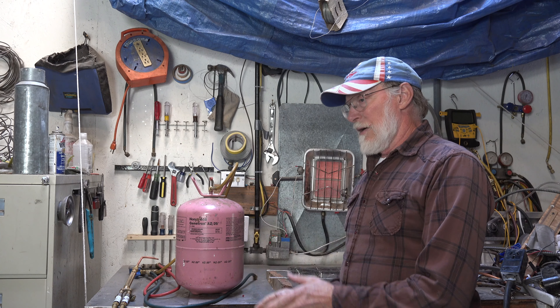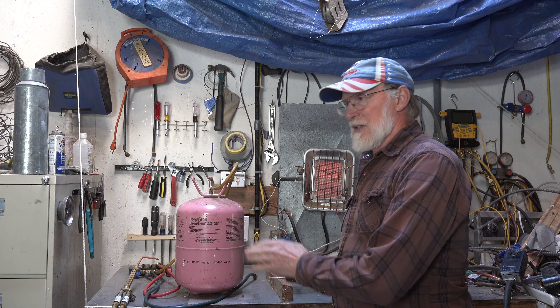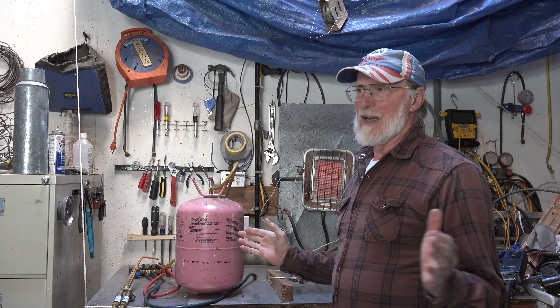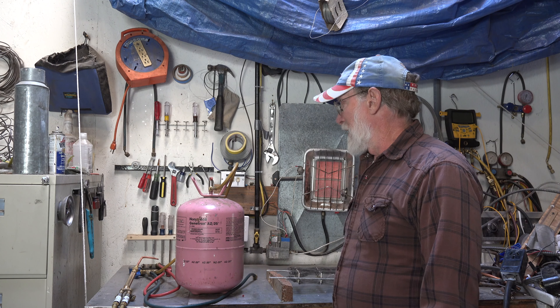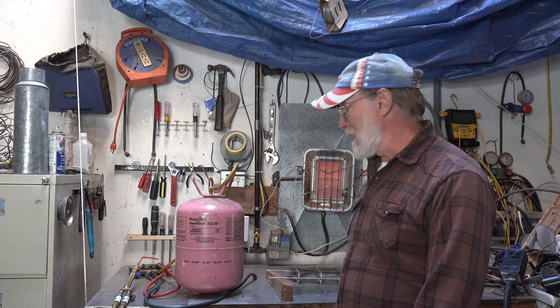The R125 is actually supposed to be kind of a fire extinguisher for the R32. Does that really work? Does that make sense? A simple test could actually tell us this.